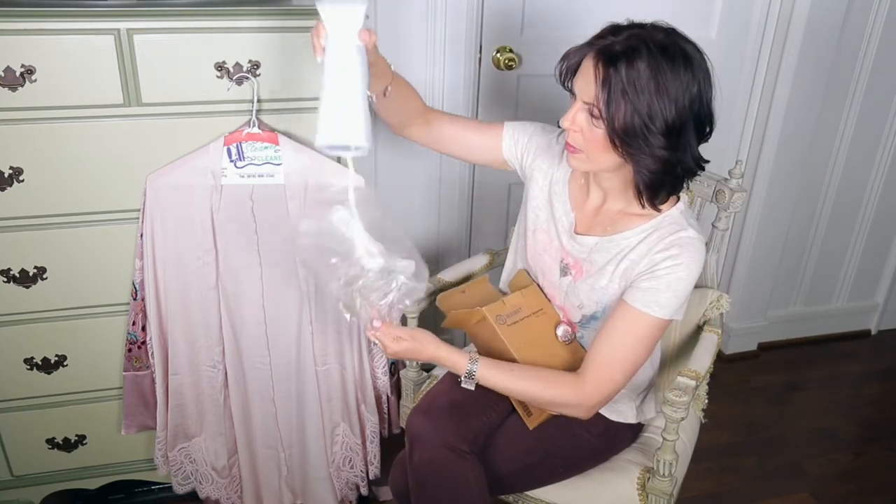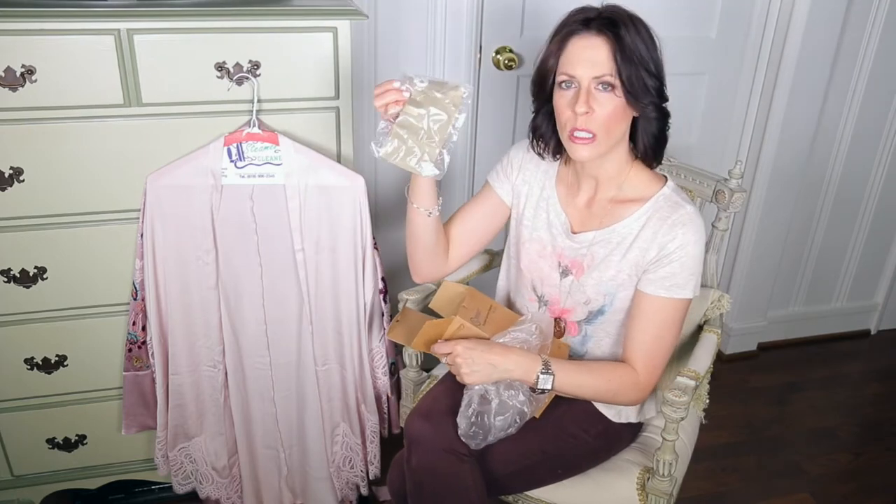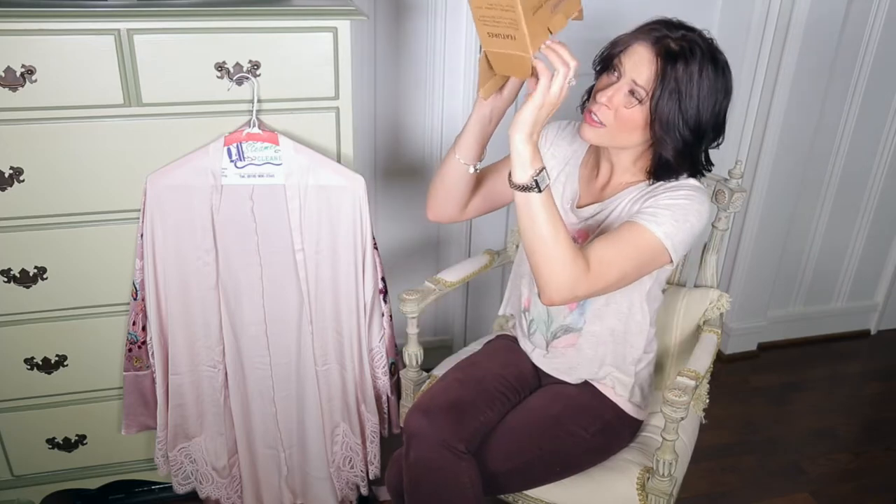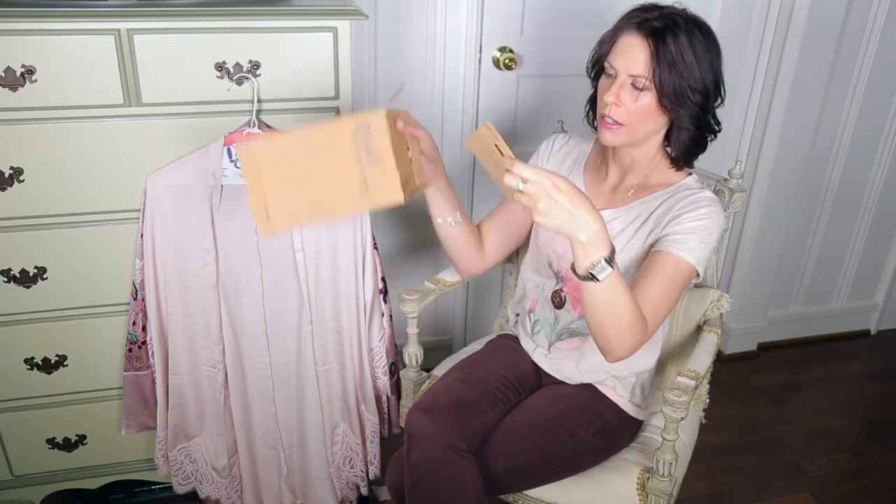There's the steamer and the power cord. This is just a little bag to store it in, so I'll put it in this bag and then stick it in the hall closet. Instruction manual!